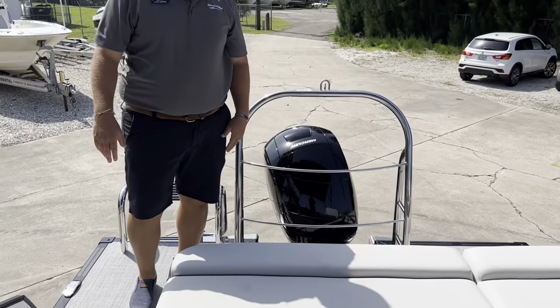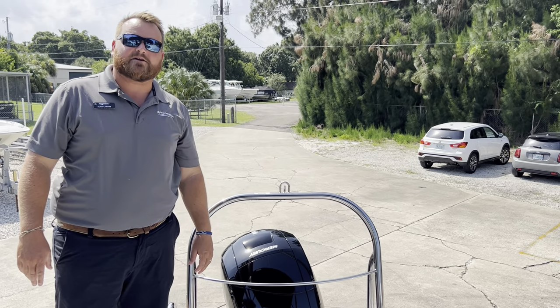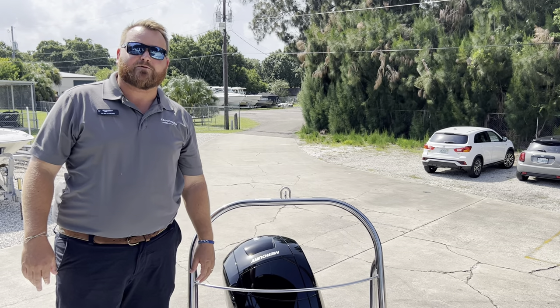This is the extended swim platform on the Harris 210 Sunliner. My name is Alan LaRose — come see us here at MarineMax Cocoa, or give us a call at 321-636-3142. Have a great day.